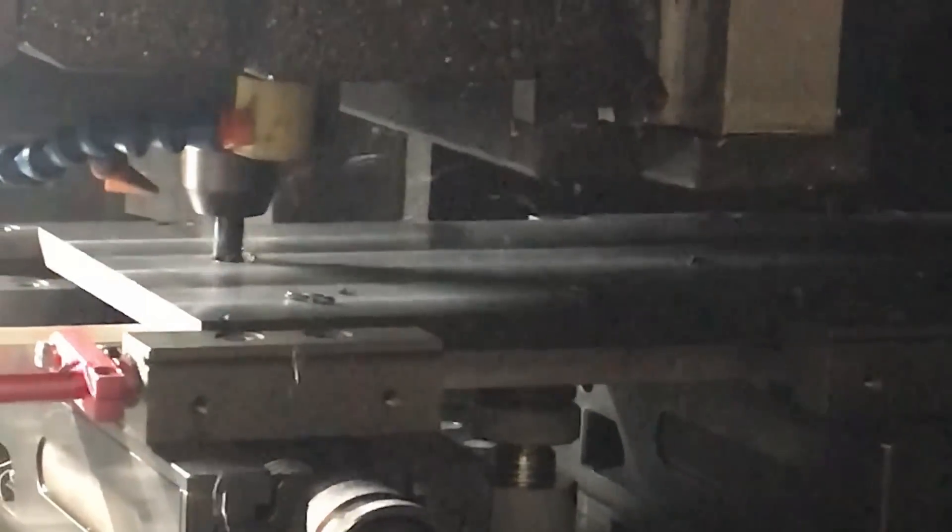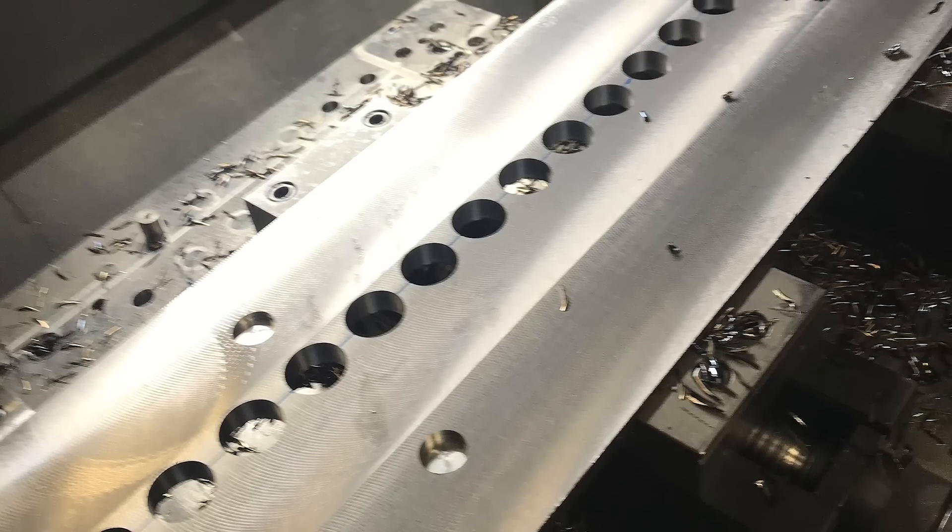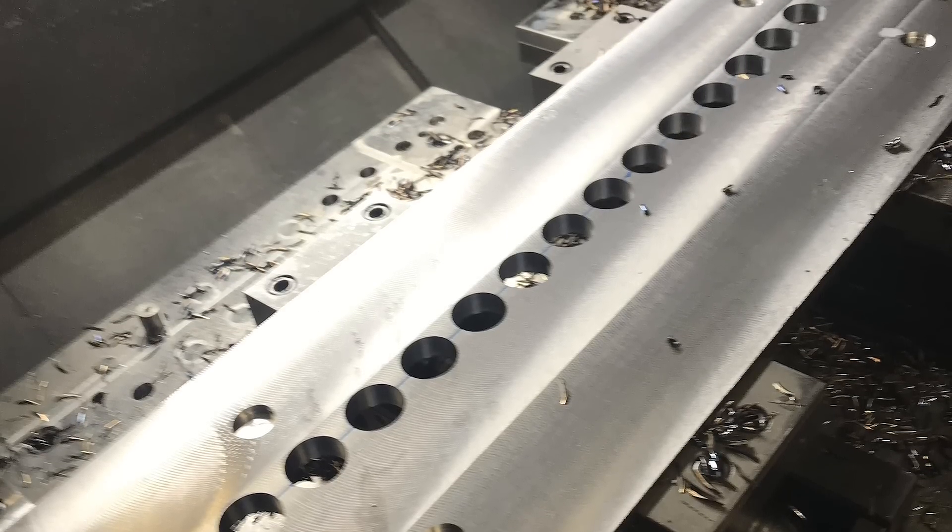Alluro's CNC needed to machine 19 holes in a thin steel workpiece, each 35mm in diameter. Their process had been to drill a 34mm hole with a competitor's drill, which made a horrible sound, and then to finish the final millimeter with another competitor's end mill.